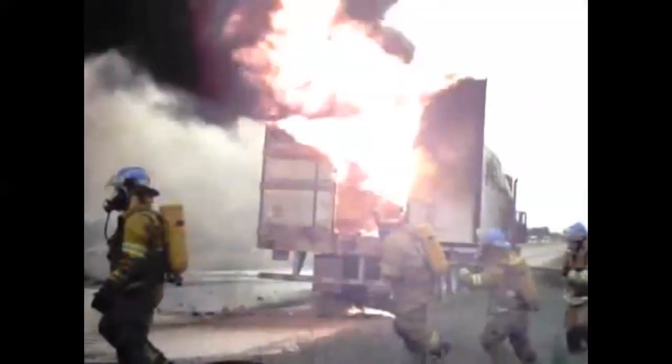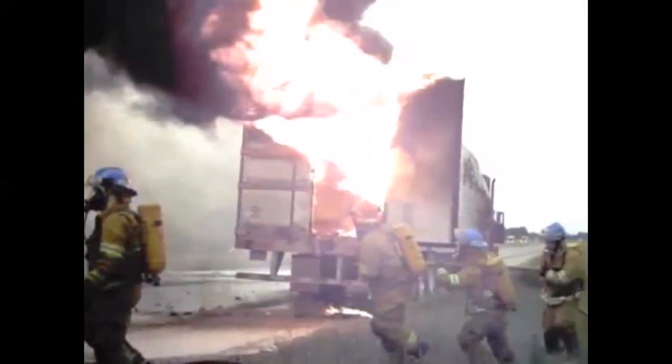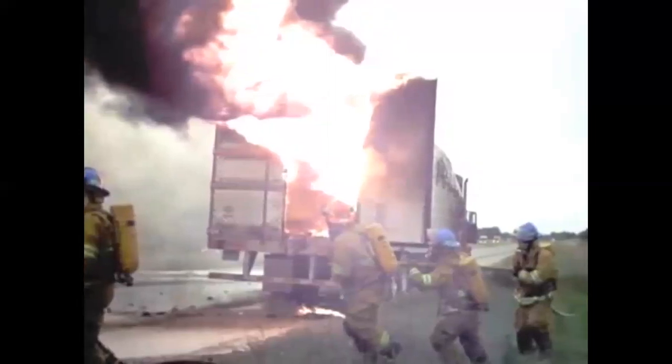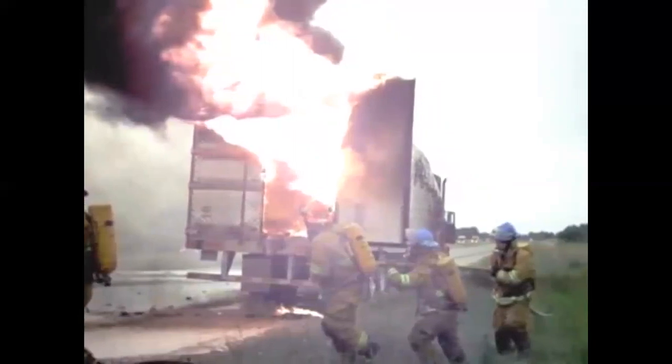The SCBA is an important item of safety equipment, and every firefighter and well services operator must know how and when to use this equipment. In an emergency, the SCBA could save your life.